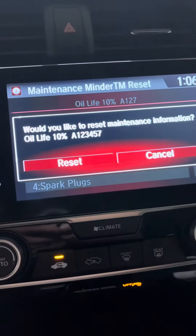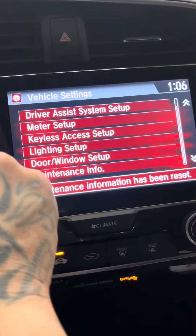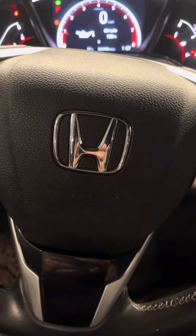Then press Reset. Voila! I'm going to press back Home, and if you look, it went back to 100%. Honda number one.